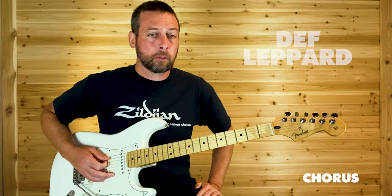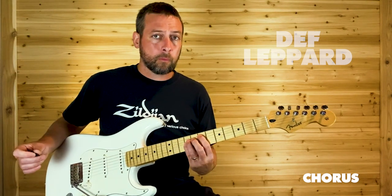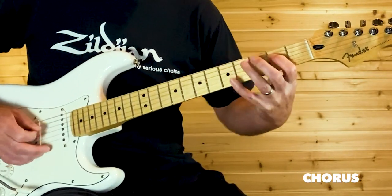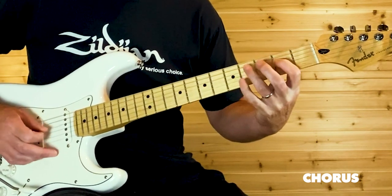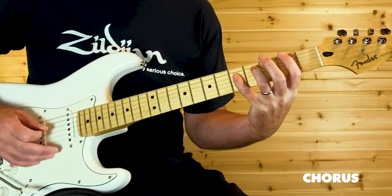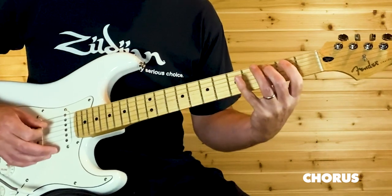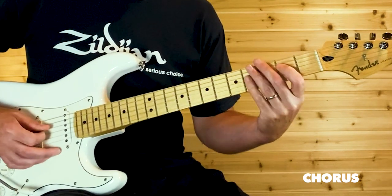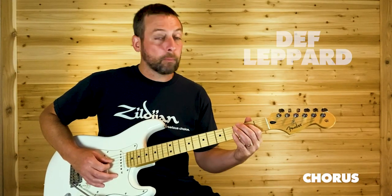Going into the chorus: that last time is eight times and then we start the chorus riff. We're starting on A3 twice, D5, D2, D4, back to D2, and then open D and then back to the second fret.